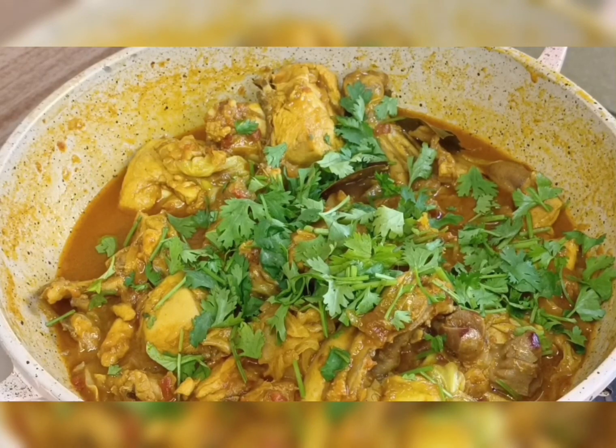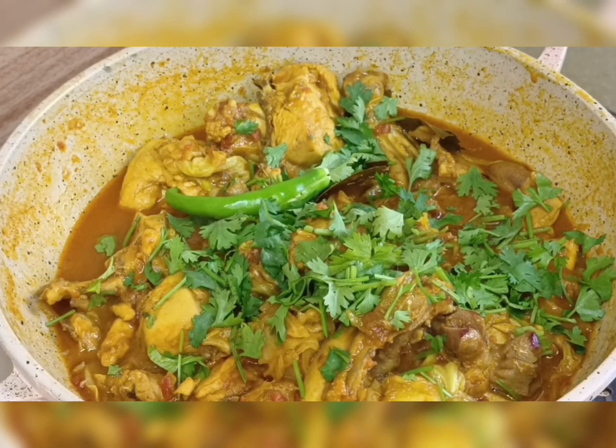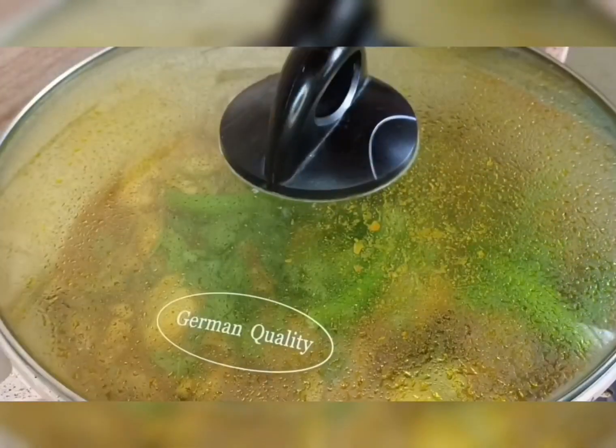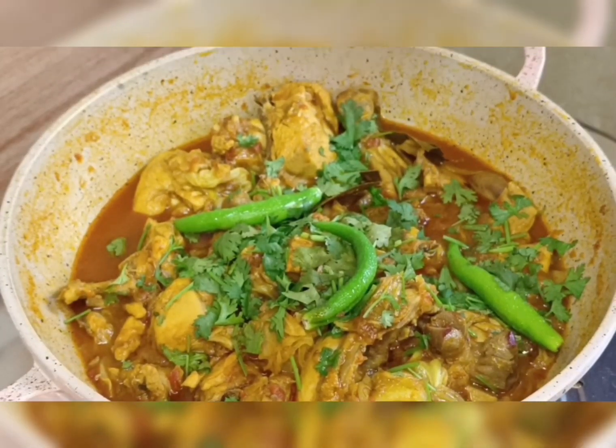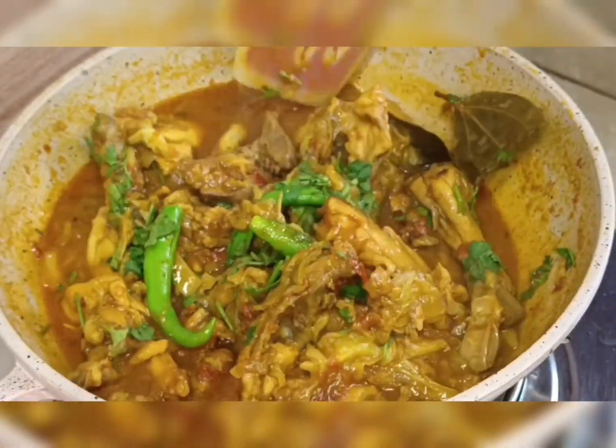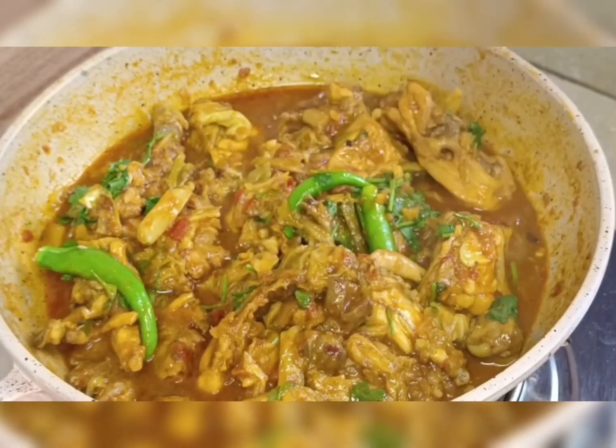And green chili. Then I mix it again. If you like my video, please like, comment, subscribe, and follow my channel. Assalamu Alaikum!